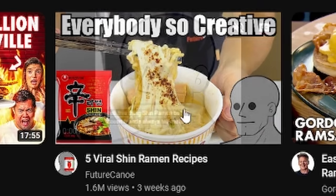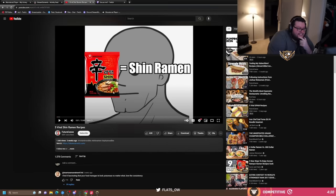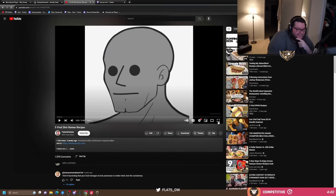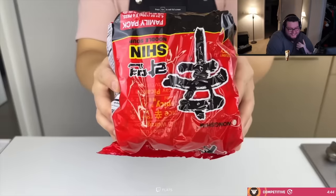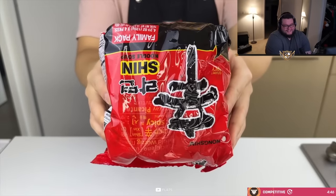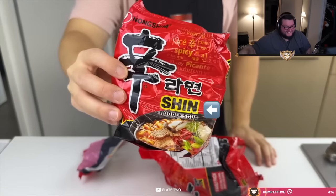What is this? Everybody's so creative. I call this thing Shin Ramen, but my Korean friends always tell me it's actually called Shin Namyun. And today I found out that its official name on the bag is Shin Noodle Soup.